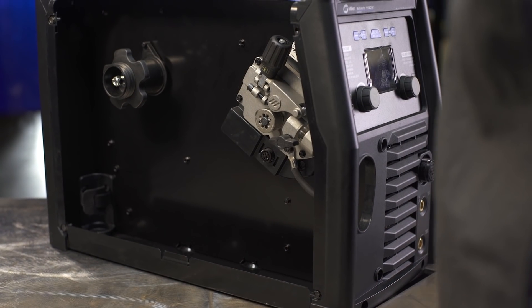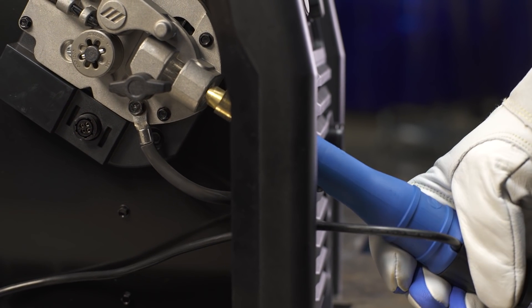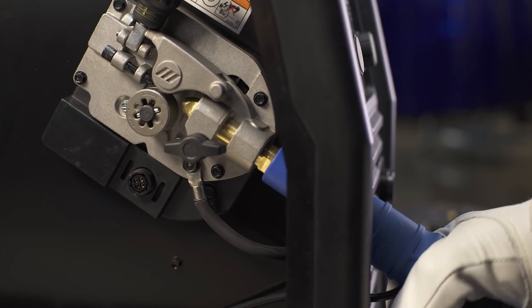Route the control cable through the access hole in the front of the machine. Then, install the MIG gun into the drive casting, making sure it is completely seated in the drive assembly.